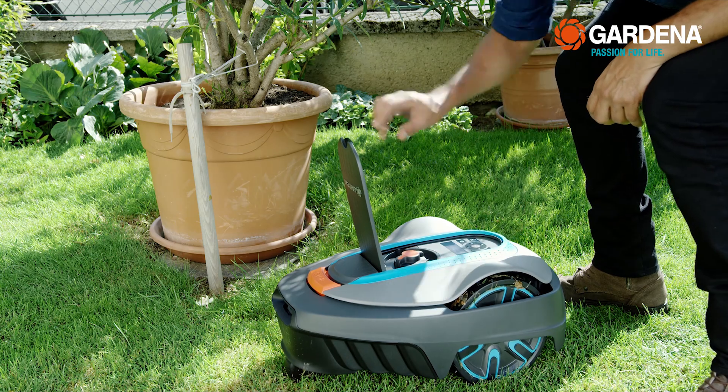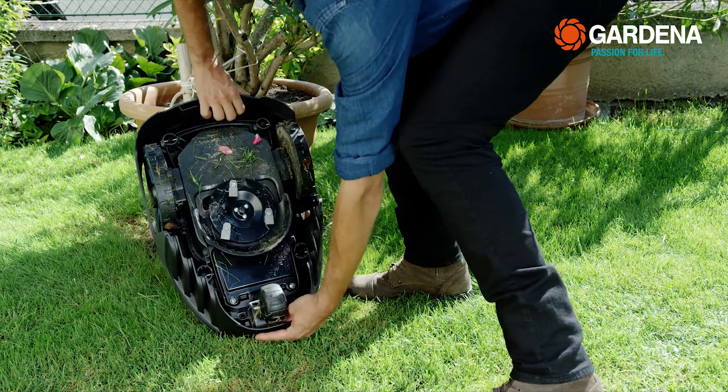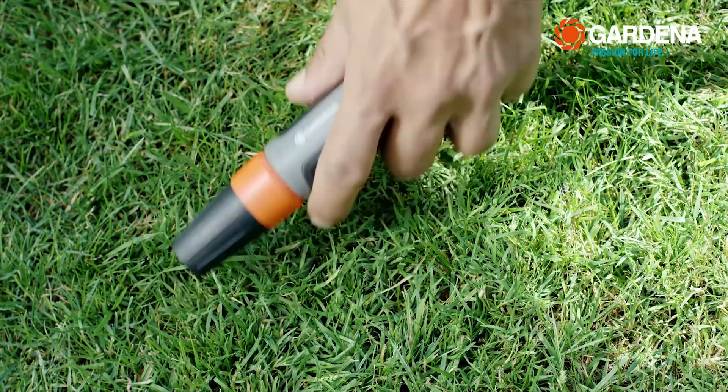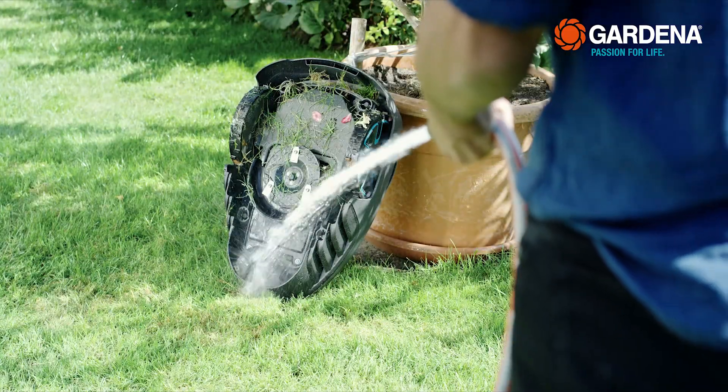Nevertheless, the mower is weatherproof, which also makes cleaning very easy. Just spray the mower well from all sides, which is no problem for the mower to handle.